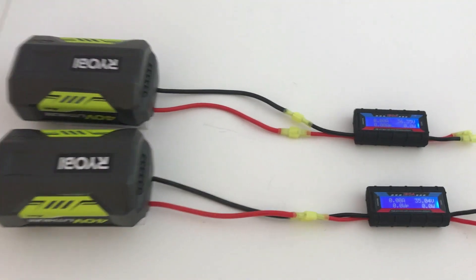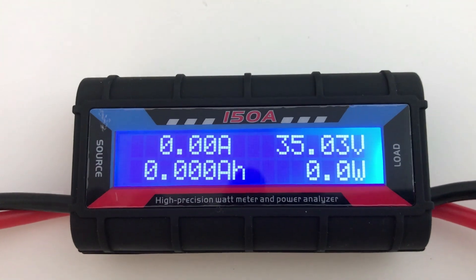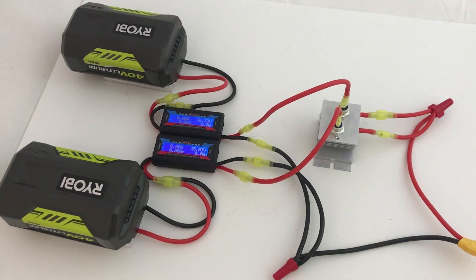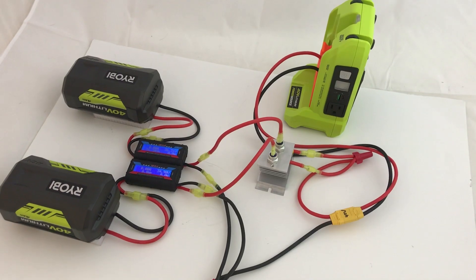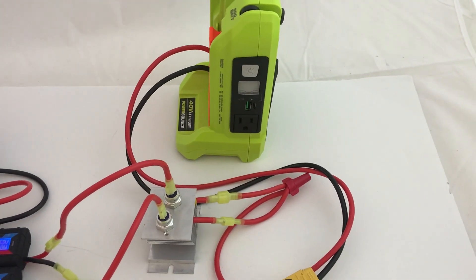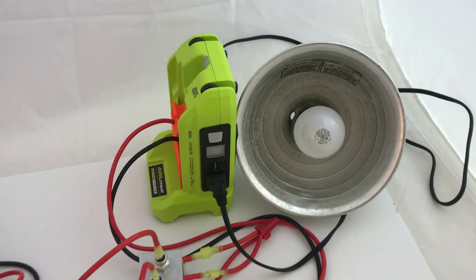When connected to the batteries, the meters show you the number of amps, the voltage, and how many watts are going through it. The blocking diodes keep the current from rushing from a higher voltage battery to a lower voltage battery. The inverter is connected to the output of the blocking diodes, and finally we plug the light into the inverter.